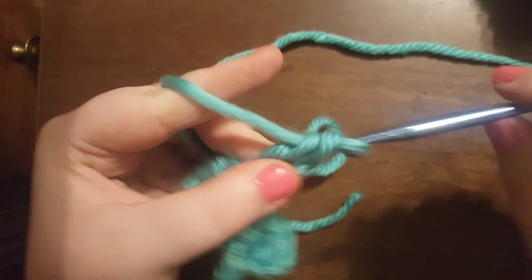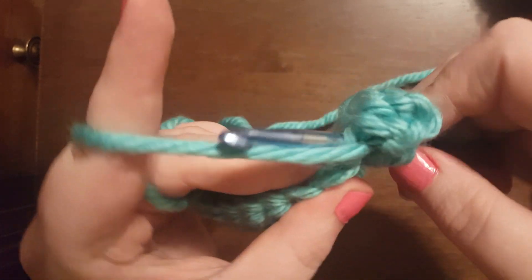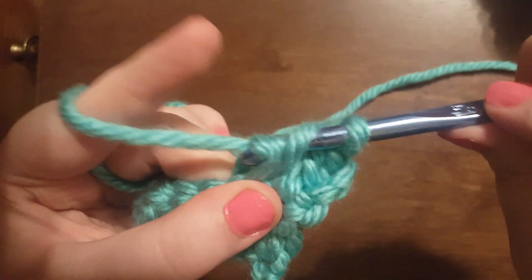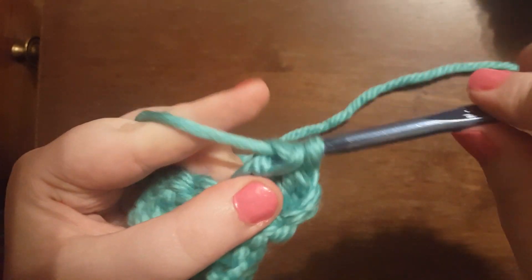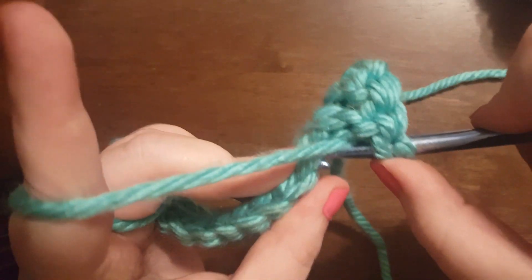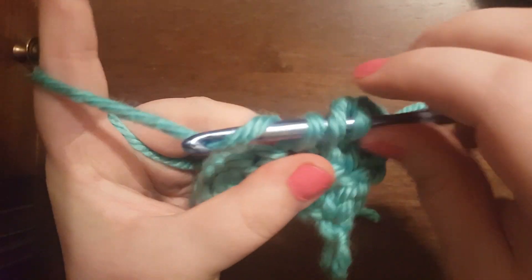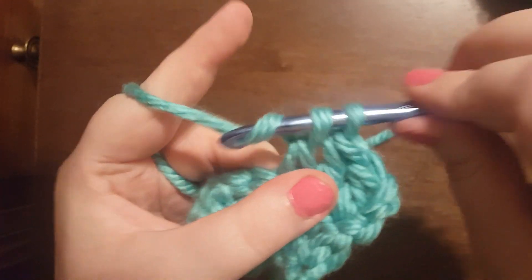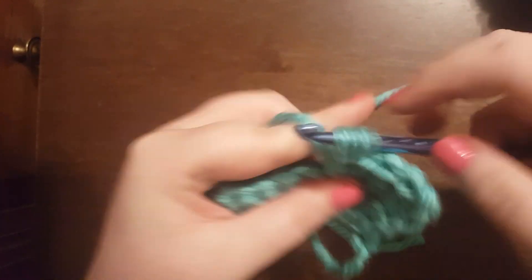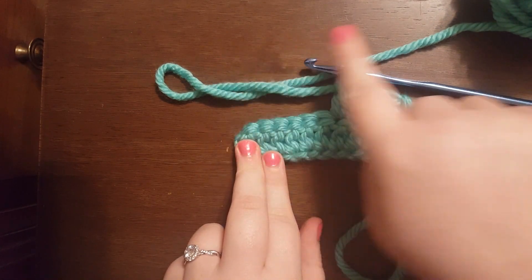Once again, that's yarn over, go underneath, yarn over, pull through, yarn over, pull through two, yarn over, pull through two. One more time — yarn over, push through underneath both of those humps, pull through, yarn over, pull through, yarn over, and pull through. So that's how you continue to move the stitch vertically. You just work the double crochet all the way to the end, then chain 2, turn your work, and keep going.